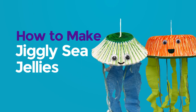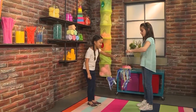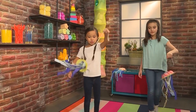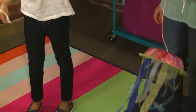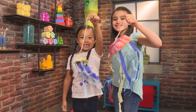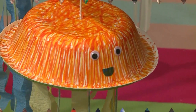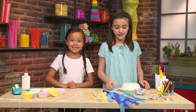How to make jiggly wiggly jellyfish! Do you want some dinner, baby jellyfish? Yeah, let's go get some. I'm going to get some fish. I'm going to get some octopus. We made jiggly wiggly jellyfish, and we're going to show you how to make one so you can play too. First, we're going to make our papa jellyfish. You need a bowl. Ask an adult to poke a hole in the bowl so you can thread your yarn through.